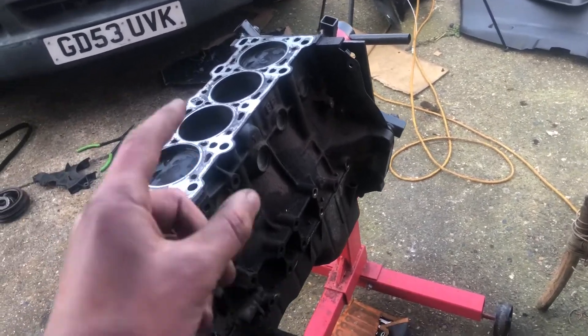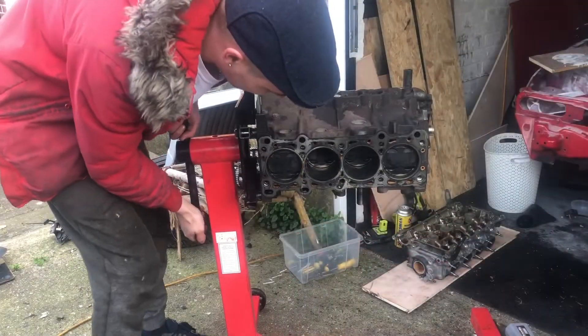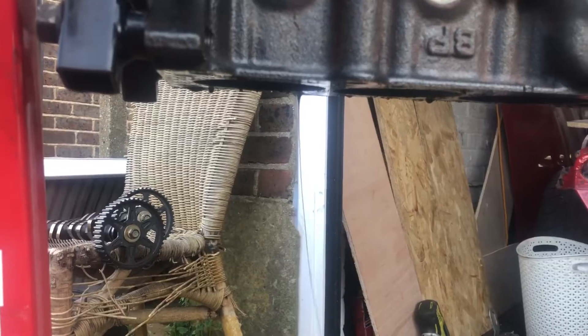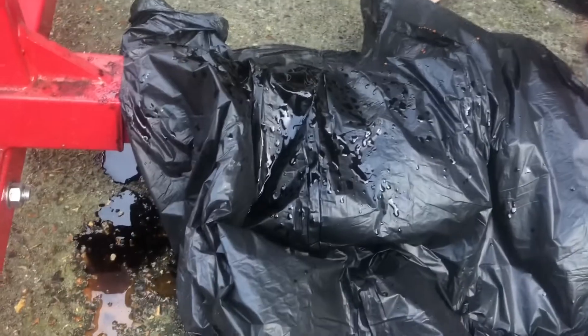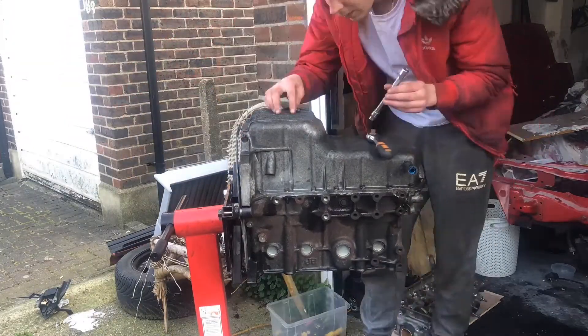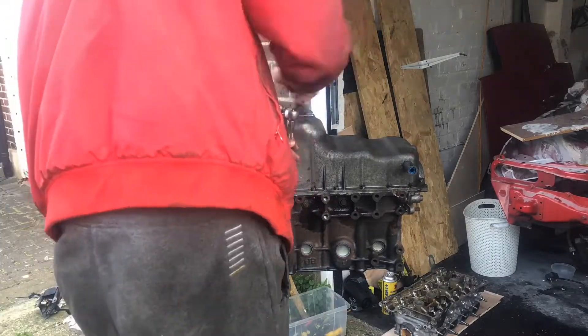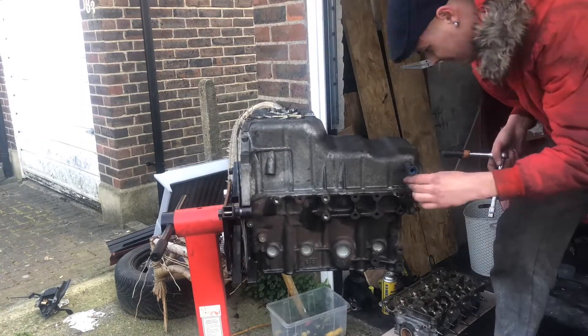What we'll do is flip this over and drain what's left of the oil out, and then we'll be ready to start stripping apart the rest of the engine. So, as you saw from that previous clip, the oil pan is now off the engine. We're getting there — all good.